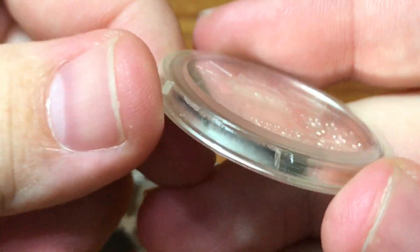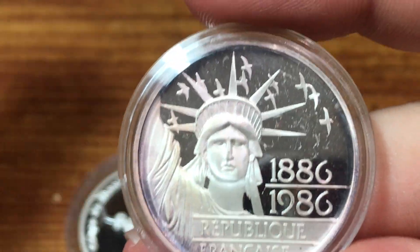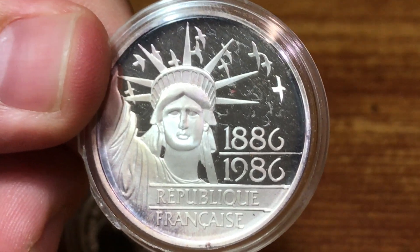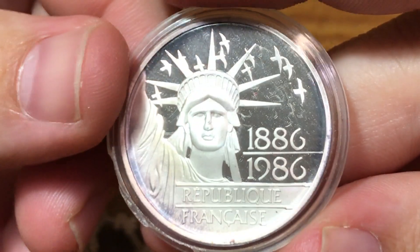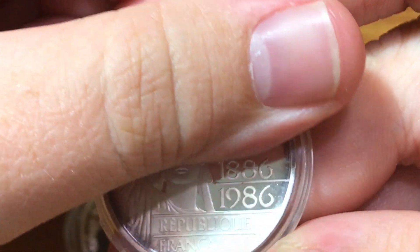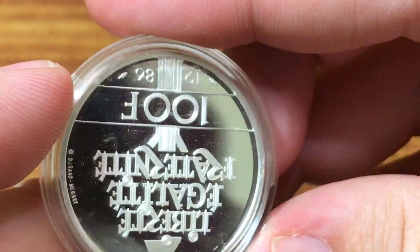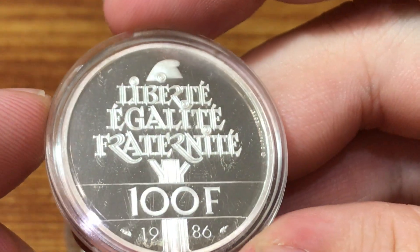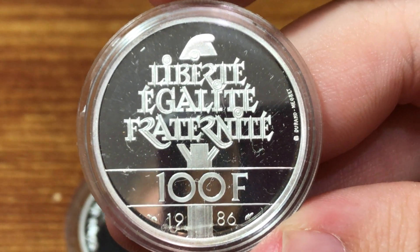This capsule is cracked and we have some purple toning right here on the edge where it's cracked. I'm planning on probably taking these coins out of the capsules anyway so I can put them in 2x2 flips — that way they fit better into my collection. I just don't know how to store coins in capsules well. When I started looking into this coin in preparation for making this video, I knew it was a proof coin.